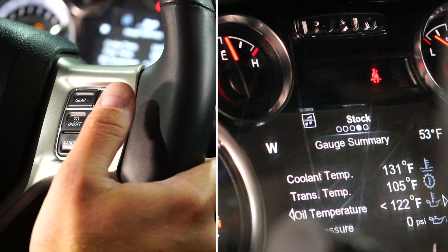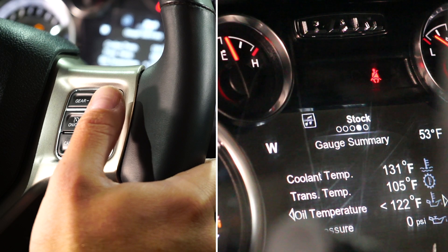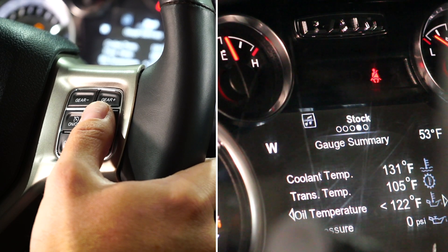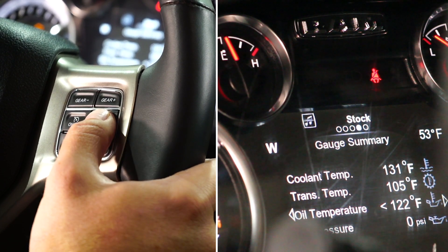Pulsar is a brand new product for the 2015 to 2019 RAM 5.7 liter gas trucks. The cool thing with Pulsar is that you are not ripping out your PCM and having it mailed in to be unlocked. It's an inline module that's going to allow you to shift on the fly using your cruise control buttons.